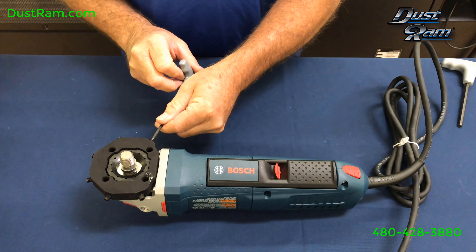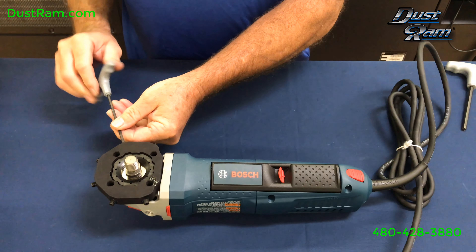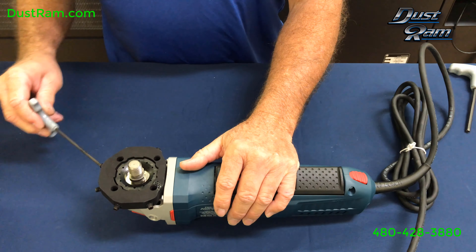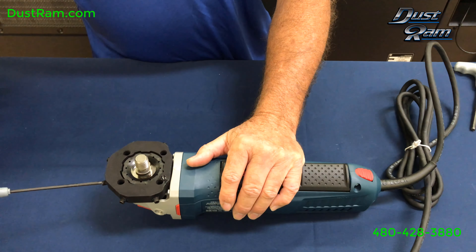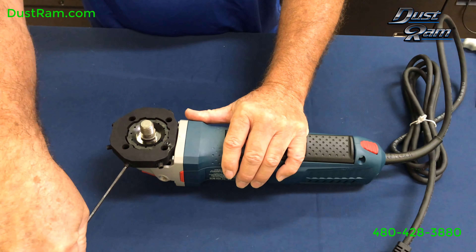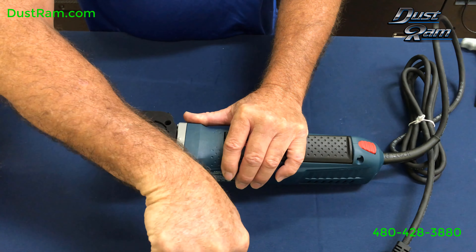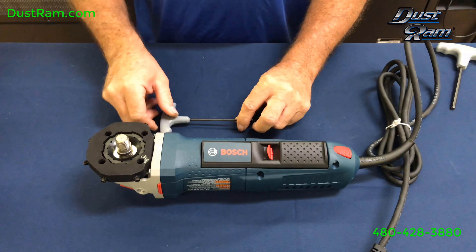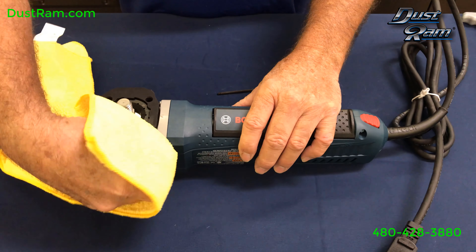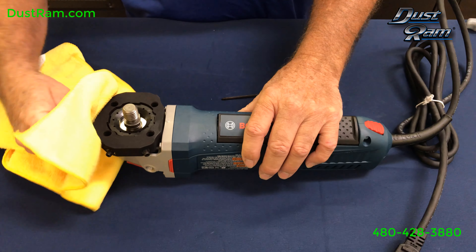Go back and tighten them up just a little bit more. You just want to snug them. Once you get them all snug, you can take a nice rag and wipe around the inner area, get that all nice and cleaned up.